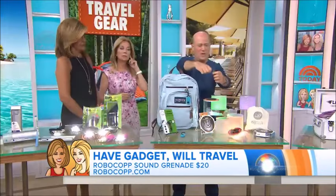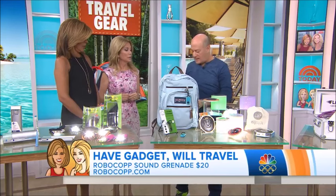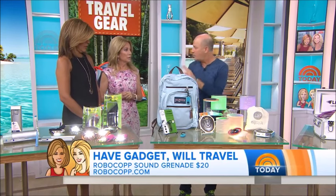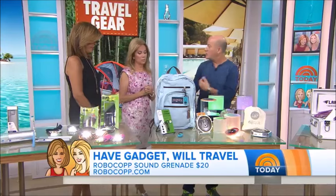It makes a pretty loud noise — 120 decibels. That's a great, great idea. But it's super simple, just sitting right there. $20 from RoboCop with two Ps. Very smart, really smart idea. And it's TSA approved, so you can take it through TSA without a problem. You absolutely can.